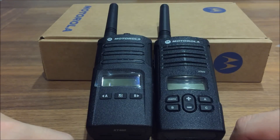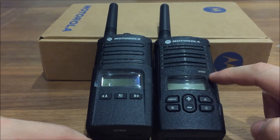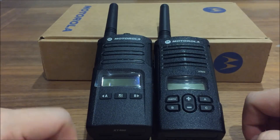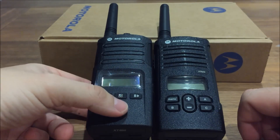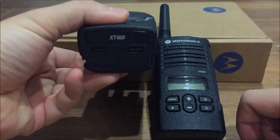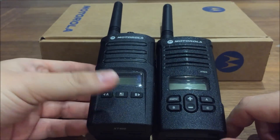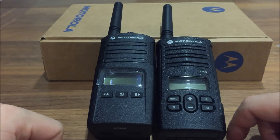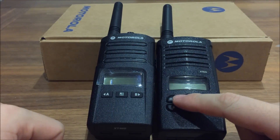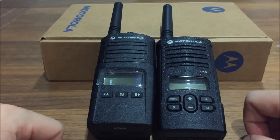The LCD display screens are roughly the same size. The little badge for the XT9D is on the front, whereas there's nothing on the front of the XT460 — it's moved to the bottom where it says XT460. There are only three buttons on the front of the XT460, however there are six buttons on the older XT9D.